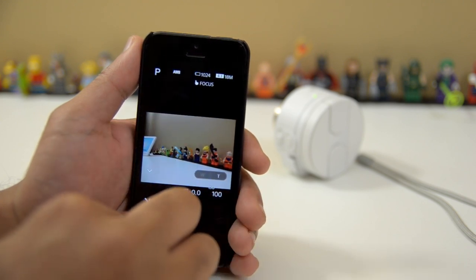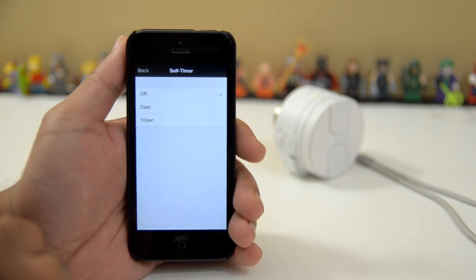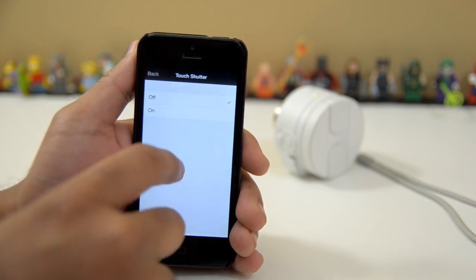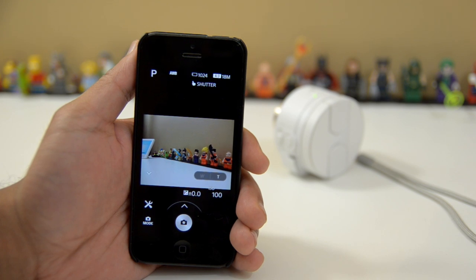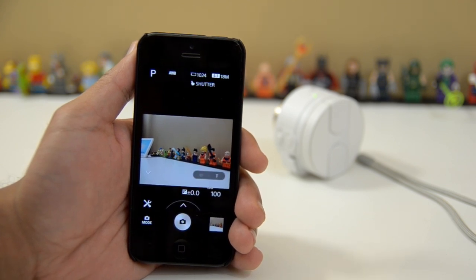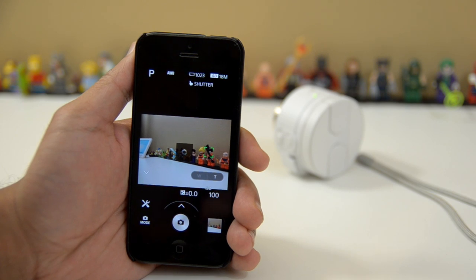Another thing that we can do — the self-timer has always been there: self-timer for two seconds and for ten seconds. A new thing that they introduced is the touch shutter, which means you no longer have to focus and then hit the shutter button in order to take a picture. Now you can just tap, and if the camera focuses it will automatically just take a picture. That'll help eliminate some of the fiddling that you do. So you see a friend, you want to take a picture — you just tap, focus, smile. And it's just that fast.